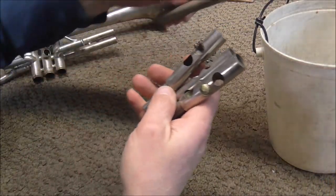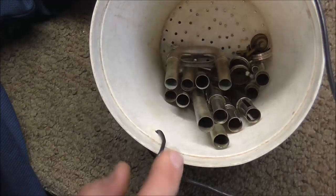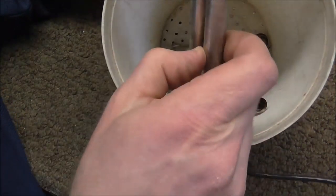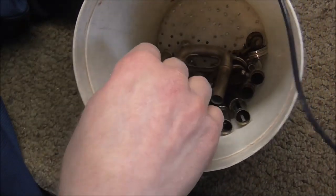And the valves too. When I put the valves and the slides in here, I put them in there standing up so that the chemicals can get in there. Because if they're upside down, the air will keep the chemicals from going in. So I put those like that.